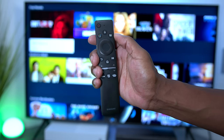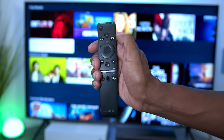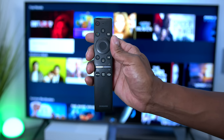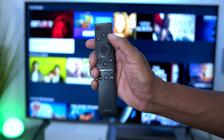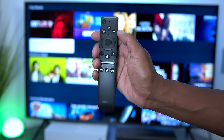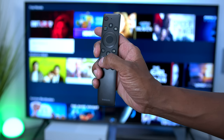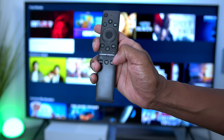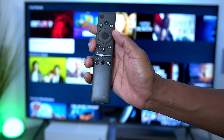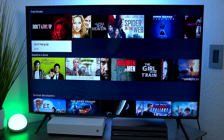Here's the remote control that comes with the TV. On top you have your power button and the microphone hole. There are hotkeys, a mic button, and a button for ambient mode which puts the TV in a picture frame-like display. You have directional controls, a back button, home button, play/pause, mute, volume up and down, and channel changing. There are also hotkeys for Netflix, Prime Video, and Samsung's built-in streaming television.